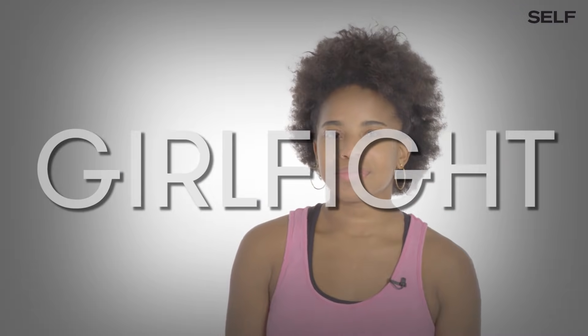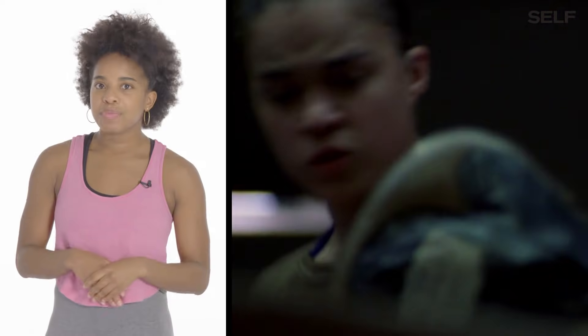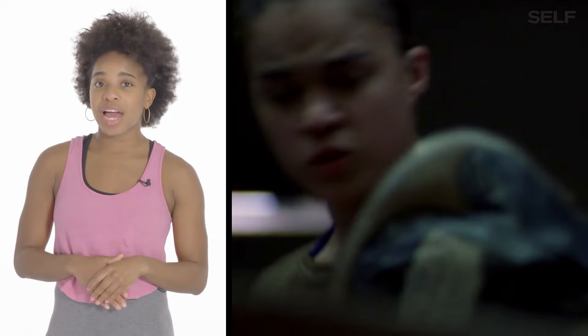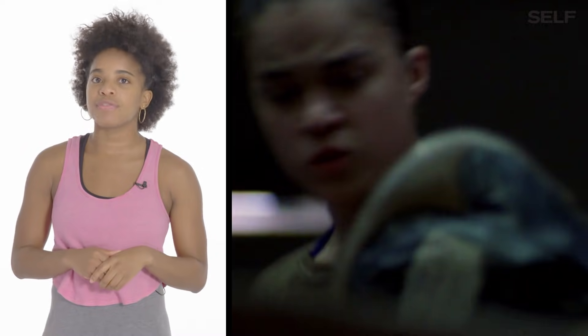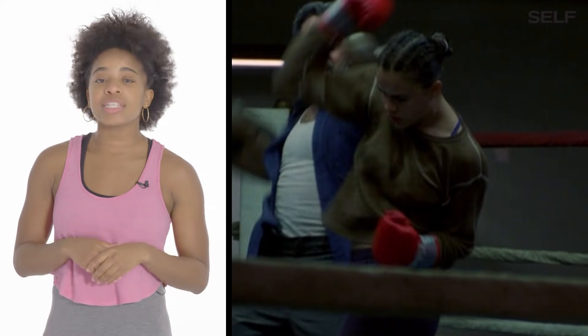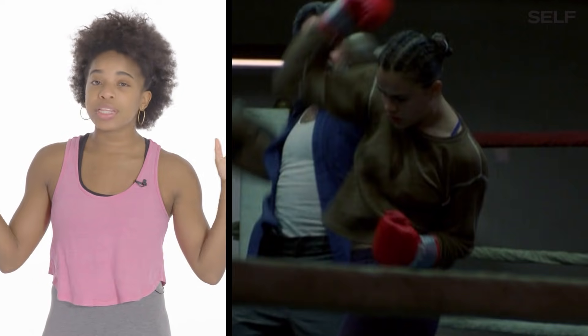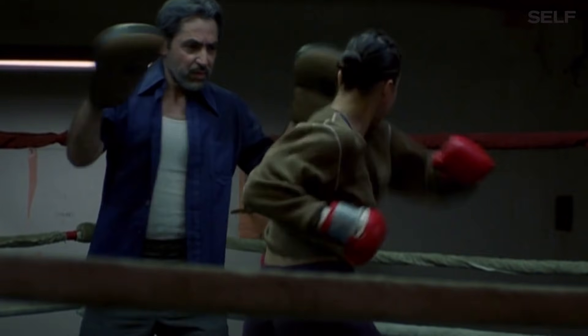Girl Fight. Her punches were way too wide when she was hitting the focus mitts, but that's actually not her fault — if you take a look, you'll see it's the trainer's fault. He's actually holding the pads too wide. He should put the pads closer together and pretend it's two sides of one face.